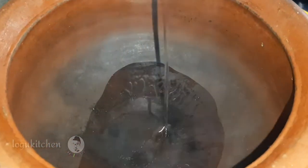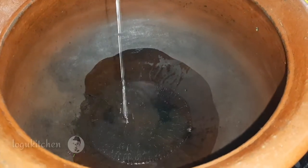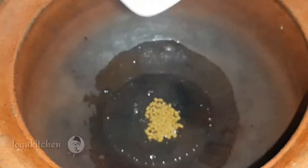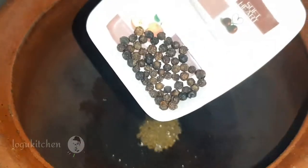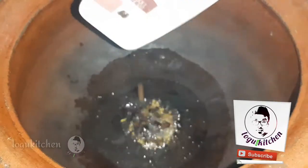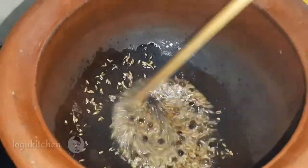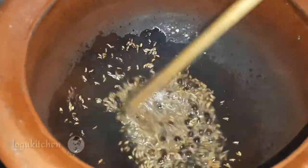Let's put a nice sauce in the sauce. Squeeze and add 1 tablespoon of your consideration.